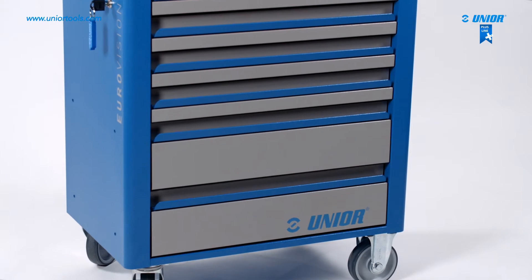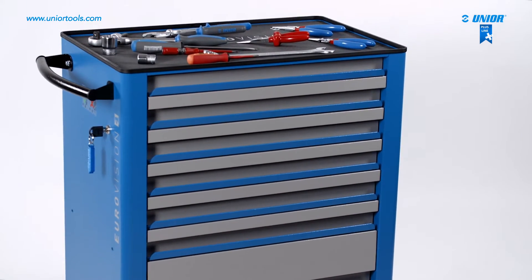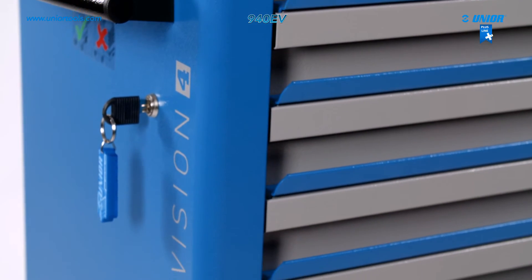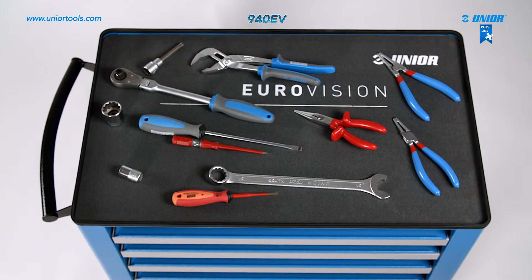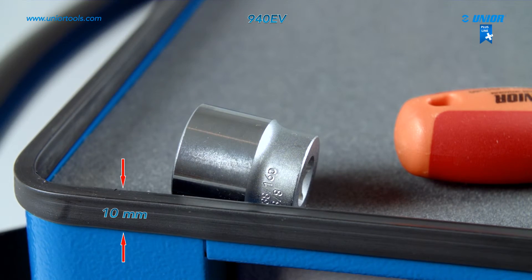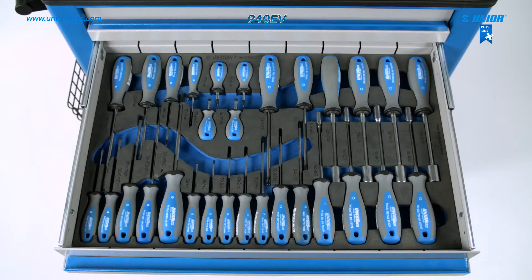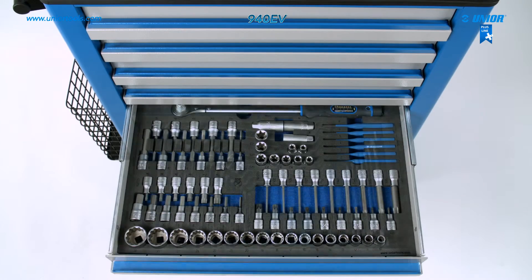The Eurovision tool carriage is a high-quality solution for professional users. Its shape is suitable for every workshop. The load-bearing parts are made from sturdy quality sheet steel with a thickness of 1.2 millimeters. The worktop is standard size, while the raised edge ensures that tools always stay in place. The carriage has both small and large drawers that provide a good view of and easy access to tools, as they can be pulled out completely.